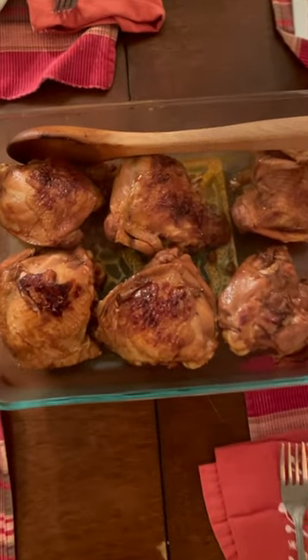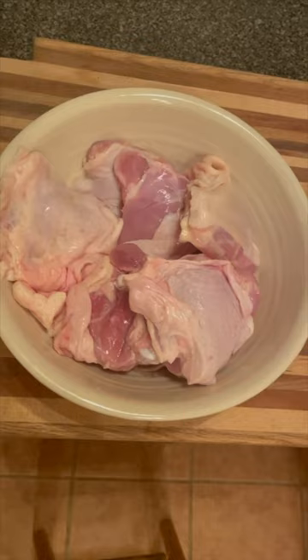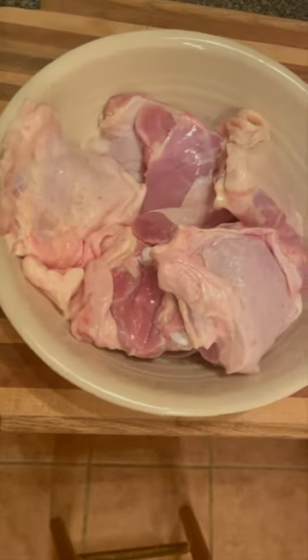This was my first crack at a recipe from Sophie Eng's book, The Nourishing Asian Kitchen. I started with the Vietnamese rotisserie chicken thighs.